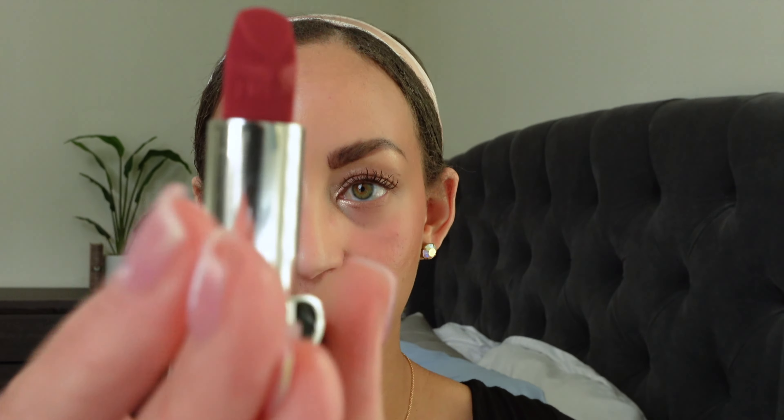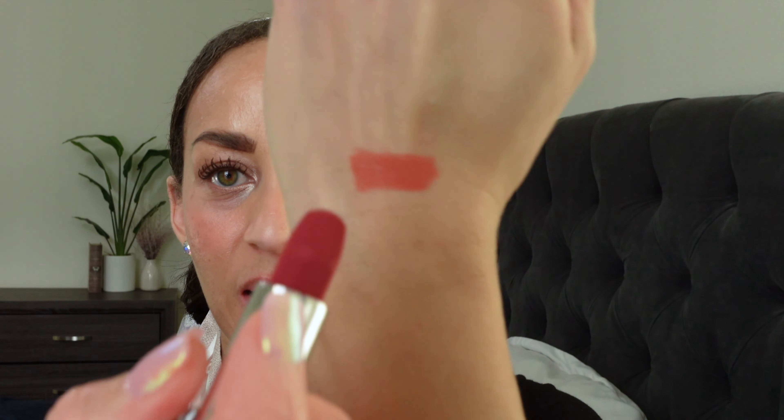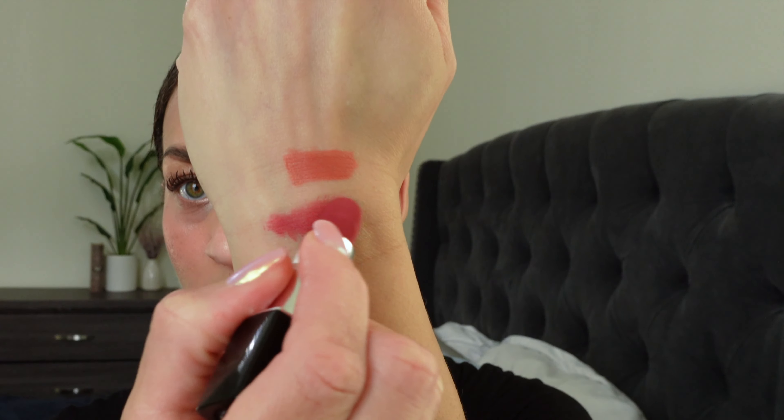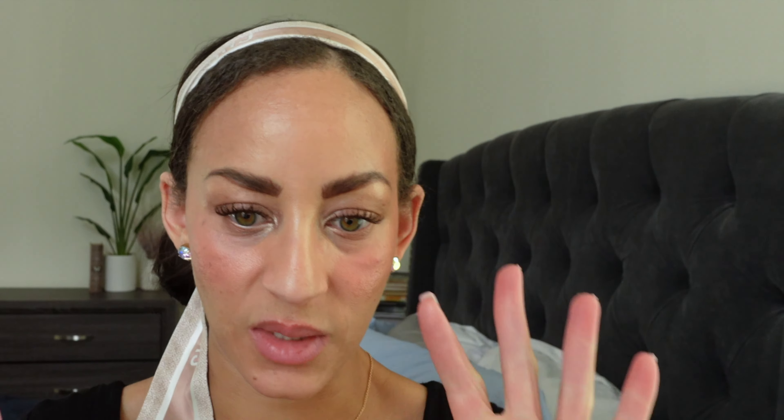Let's move on to the next color: 581 Virevolte — very pretty color. Still has that pretty Dior logo. It is very fuchsia-esque, if that makes sense. This is going to go much better with my overall look right now. I really like this one. I love these pinky-purplish colors. This one definitely leans a little more pinky.